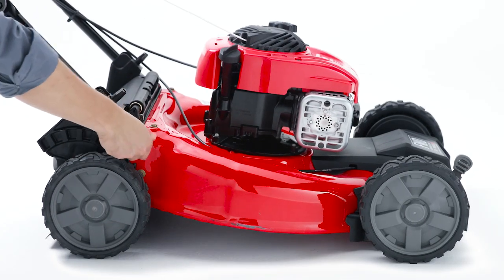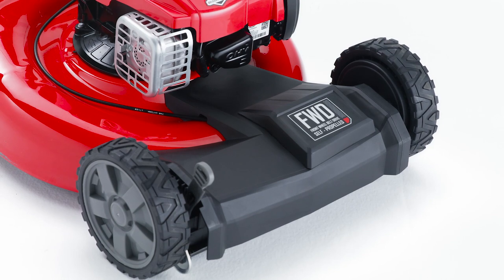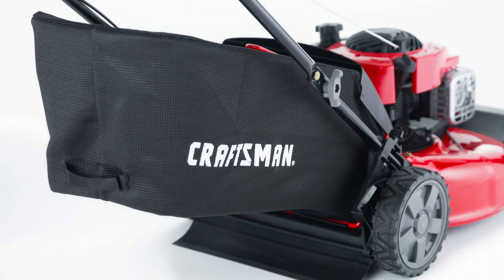The dual lever height adjustment can be customized to meet your mowing needs, while single speed front wheel drive lets you tip and turn the mower for easy maneuverability. The convertible deck lets you mulch or bag grass clippings to match your lawn care preference.